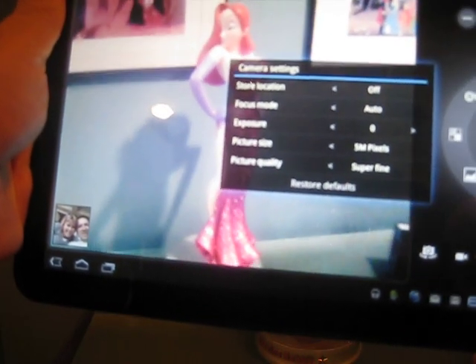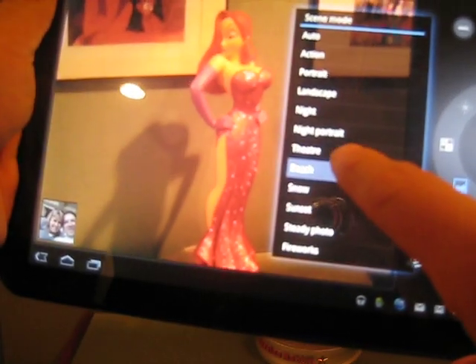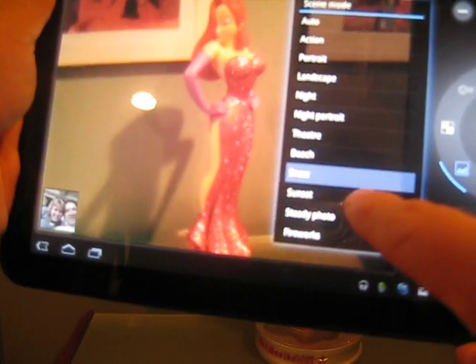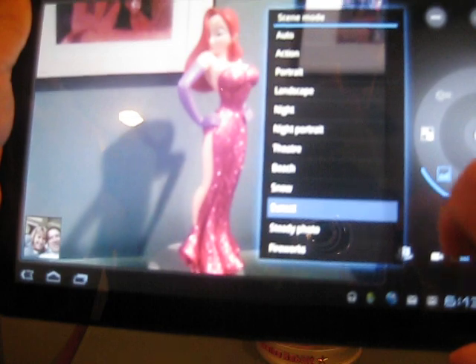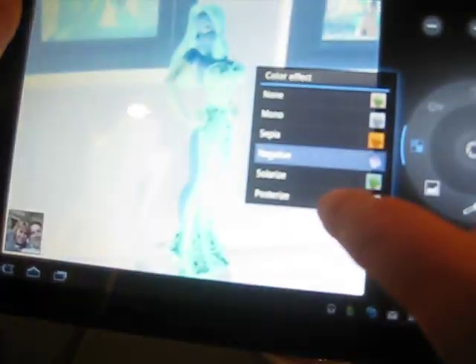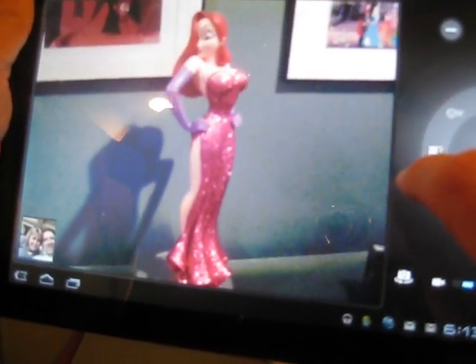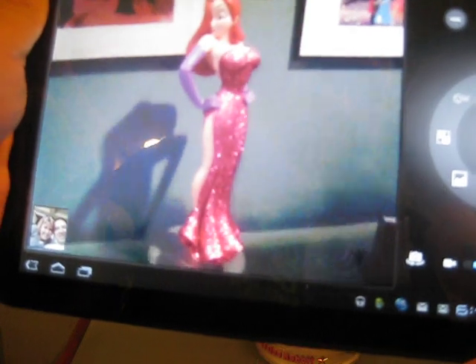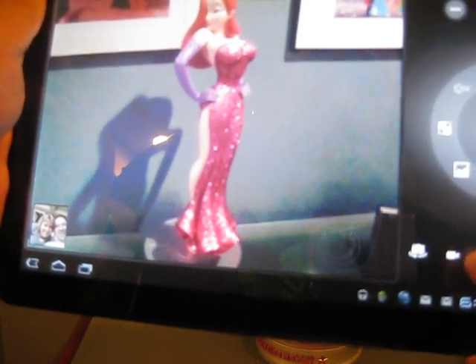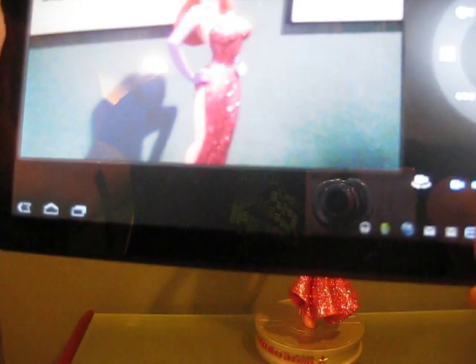We have camera settings. We have different scene modes, like we could say it's at the beach, or at the theater, or in the snow, or sunset. Jessica Rabbit looks good in the sunset. And then you can have color effects — you can do sepia, negative, solarize, posterize. Posterize looks pretty good. And then of course you can set no flash.